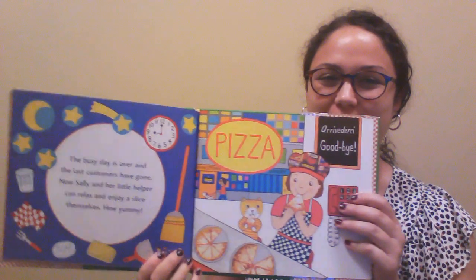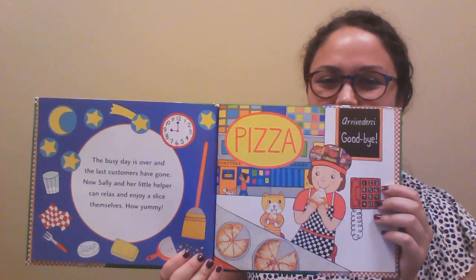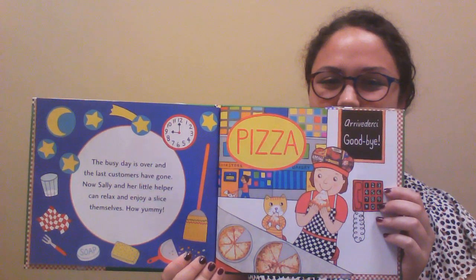Look how cute her little helper is. And there's even a recipe in the back if you want to check out the book.